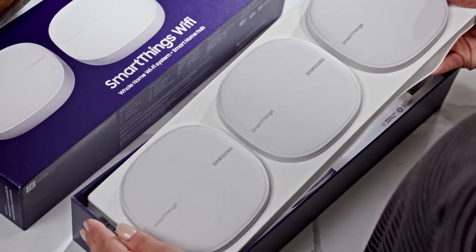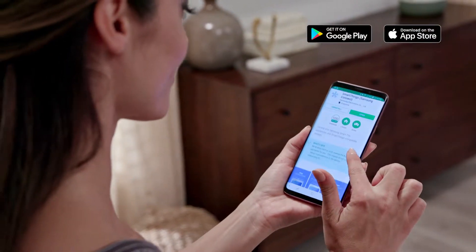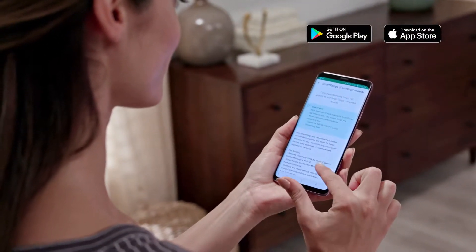Before we begin, you'll need to download the SmartThings mobile app. This can be found in either the Google Play Store or Apple iOS App Store.